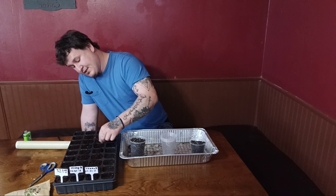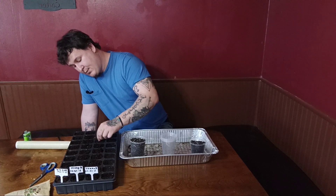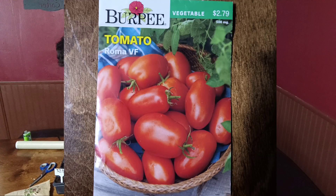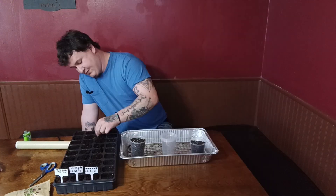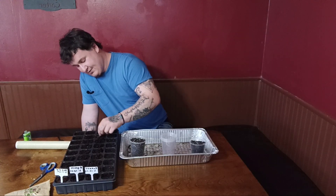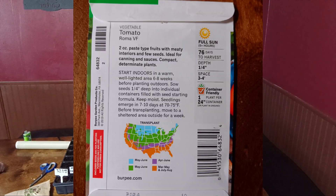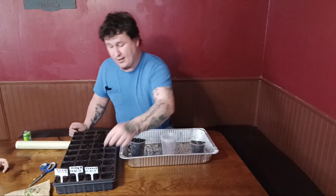So today we are going to be planting the Roma VF. I know everybody knows about Romas — I just don't think everybody really appreciates how great Romas really are.